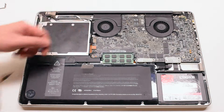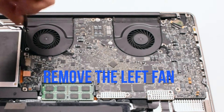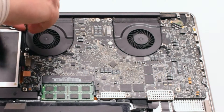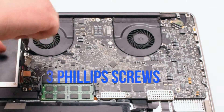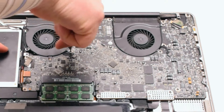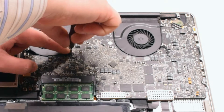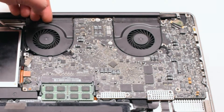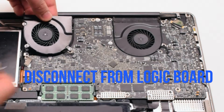Start off by removing the left fan. It is attached with three Phillips head screws. Go ahead and unscrew those screws but leave them in place, as this will make it easier to track all the screws you take apart. Lift up on the fan and disconnect it from the logic board.